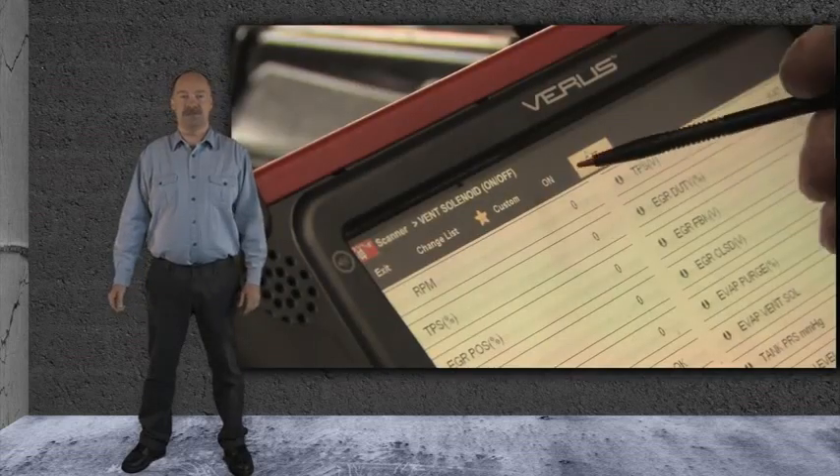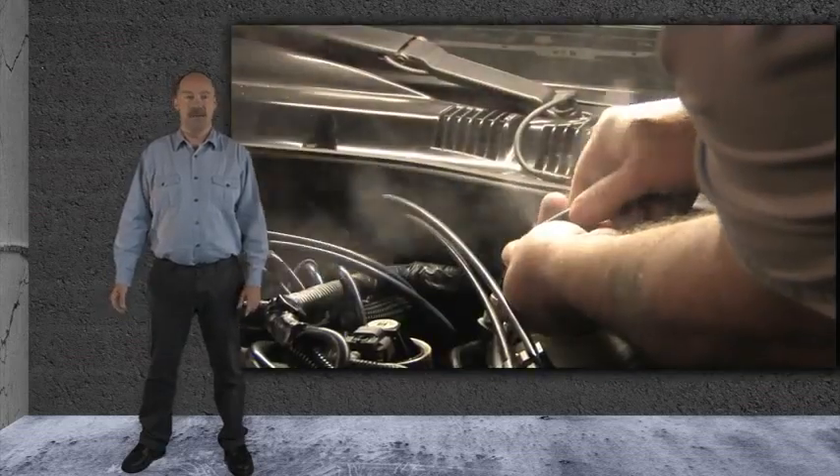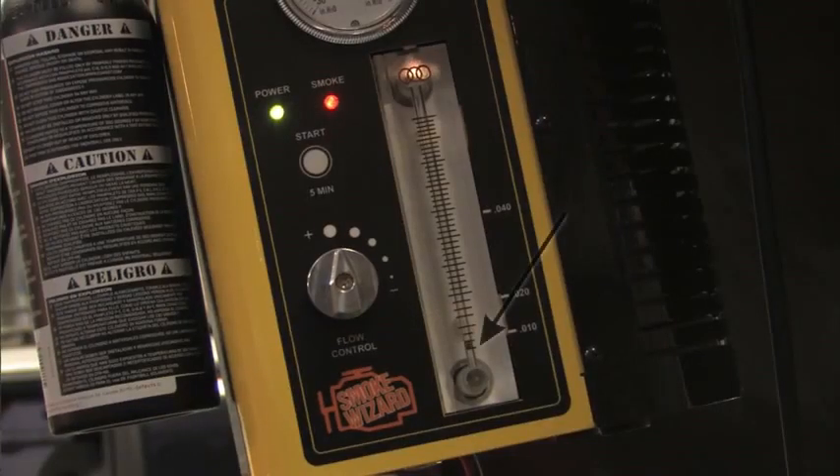We first closed the vent solenoid with the scan tool and ran the smoke into the test port. As you can see by the leak detection ball, it indicates there were no leaks.